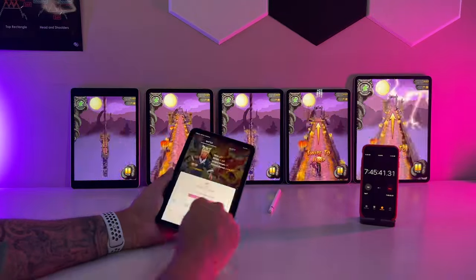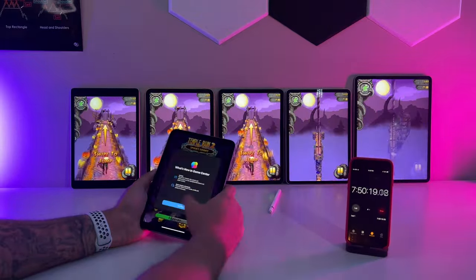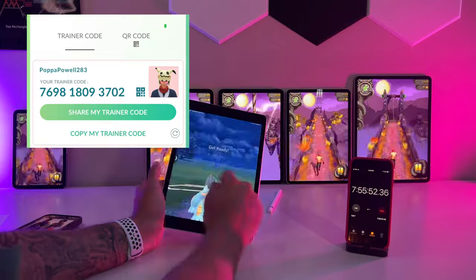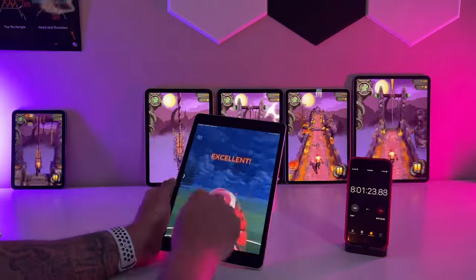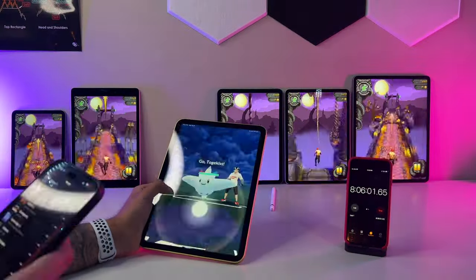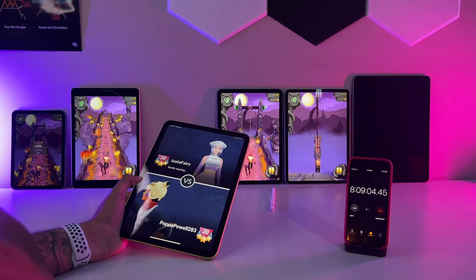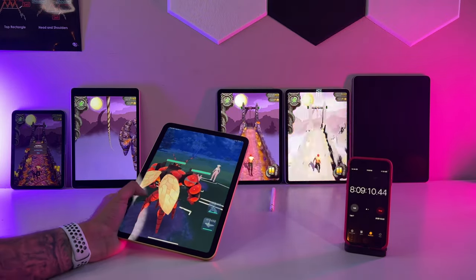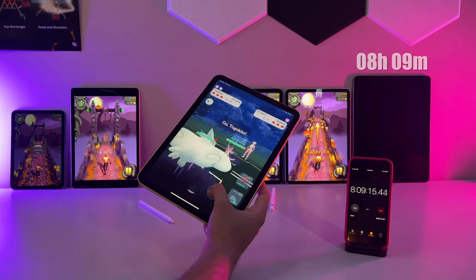I still needed to clock in my GBL battles over on Pokemon Go. Each iPad will get a turn running as many battles as I could get in within 10 minutes each, while the rest ran Temple Run 2 looping in the background. It was a tough night — maybe 50-50 on the wins on Pogo. But even before we could finish, we have our first loser. Maybe the bigger display was the 12.9 inch's eventual downfall as it fell flat and came in last place, clocking out with an official time of 8 hours and 9 minutes.